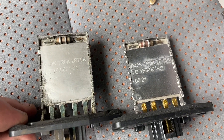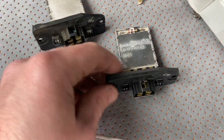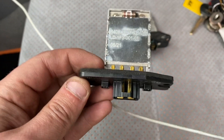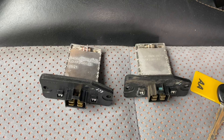No comparison at all between the old and new ones. By the way, there are like four or five different variants of these, so make sure you get the right one before you buy. I did have a look before I bought it. Let's get it in.